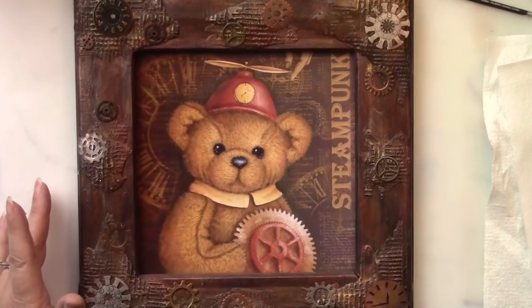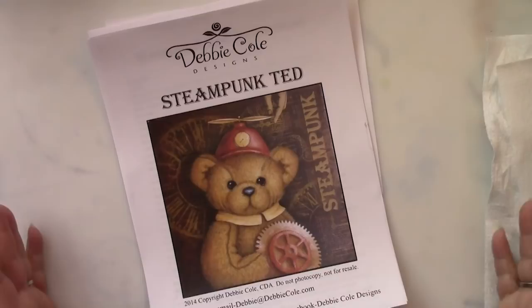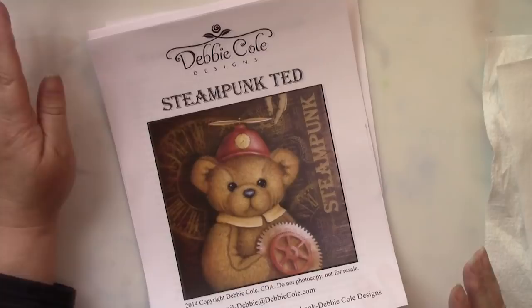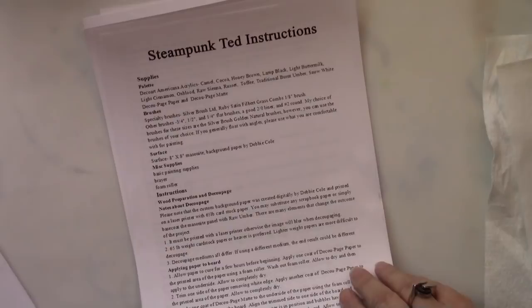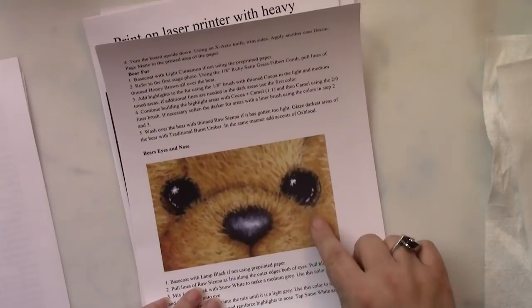For those of you who are not familiar with what a pattern packet is, basically what I do is include all the instructions on how to create my designs within the packets. It comes with a cover photo of the finished product, and then there are multiple pages of instructions, including all of the supplies and how to paint the project, including a close-up of the eyes so that you can understand exactly where to put all the little dots and dashes.